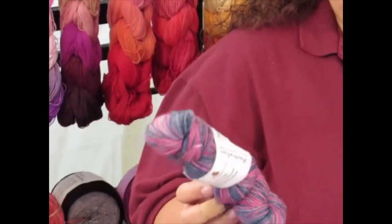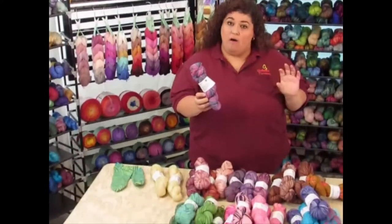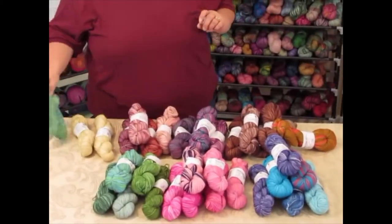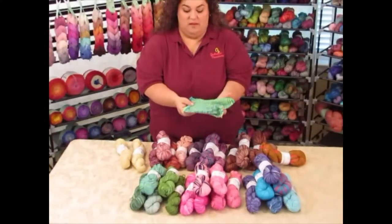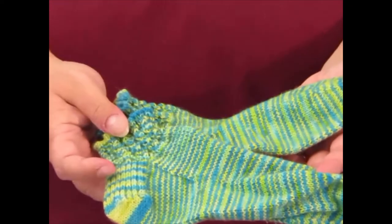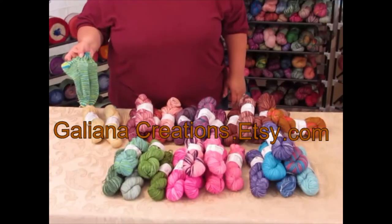The Australian yarn has a high twist to it, so you get awesome stitch definition. You can see my sample here — socks I made for my daughter. The variegated colorway is just beautiful. You can find Australian yarn at galianacreations.etsy.com.